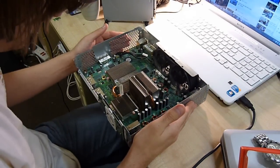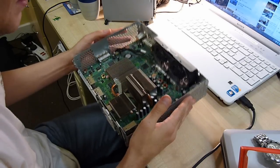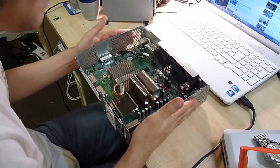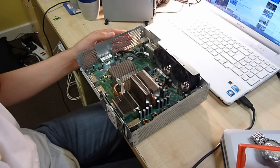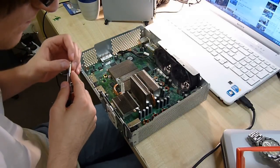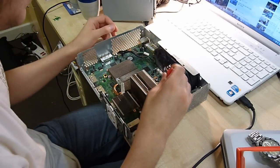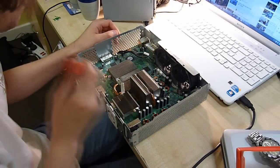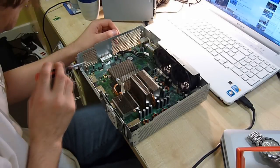Surprisingly, in these things the caps are made by Rubycon, which is a Japanese company, so they're actually decent caps. None of them are bulging. I haven't tested them with my ESR meter - that's back at home with all my electronic test equipment apart from the multimeter.